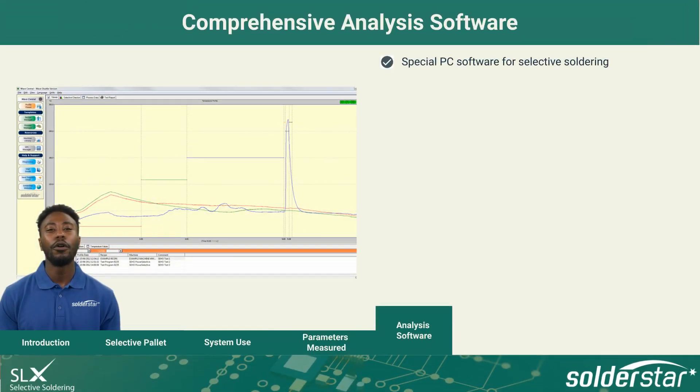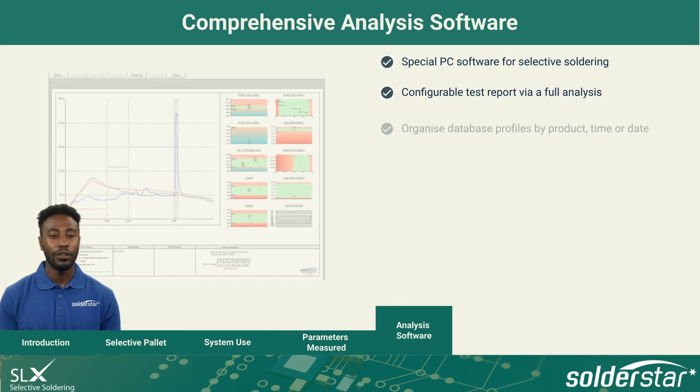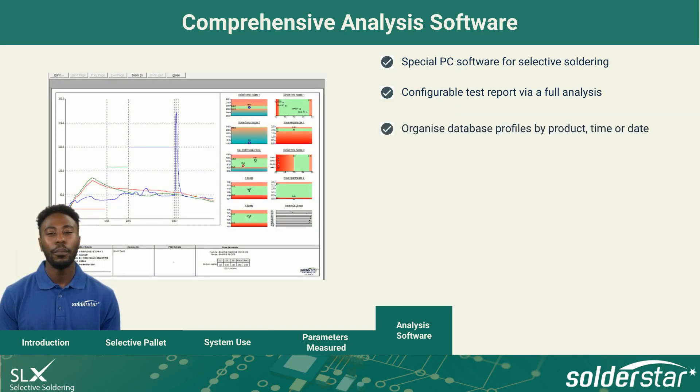Special PC software is tailored specifically for selective solder analysis. Profile Viewer allows full analysis of temperature profiles with documentation tools for comprehensive reporting via a fully configurable test report. Profiles stored in the database can be organized by product,